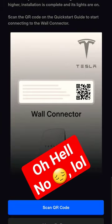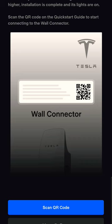I don't know about the rest of you, but I sure as hell did not keep my wall connector booklet, so I don't have the QR code. How are we going to get it? Well, let's check it out.